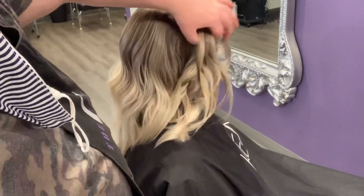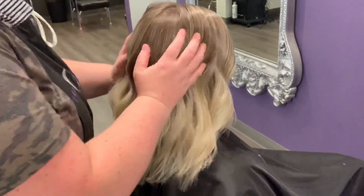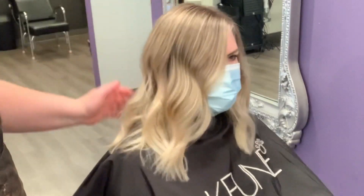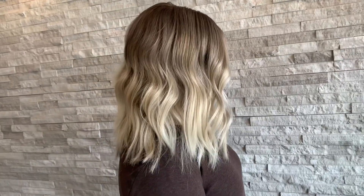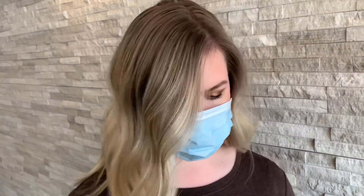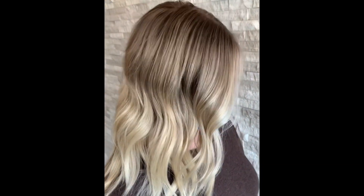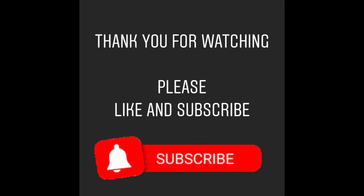If you guys have already tried this out and you like the way it works for you, definitely let me know in the comments — I always think it's good to hear how other people like to go about the process. If you have any other tips, go ahead and leave them in the comment section below. Here's the end result — up front with the natural sunlight showing a little bit more of a truer tone versus the lighting back at the station. You can see that her hair blends really nicely with the shadow root through the blended ends. She's still nice and bright but it just really softens it up. Thank you guys so much for watching. If you have any questions or comments, please leave them below and don't forget to like and subscribe.